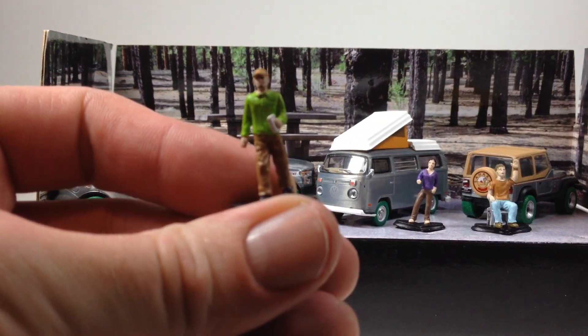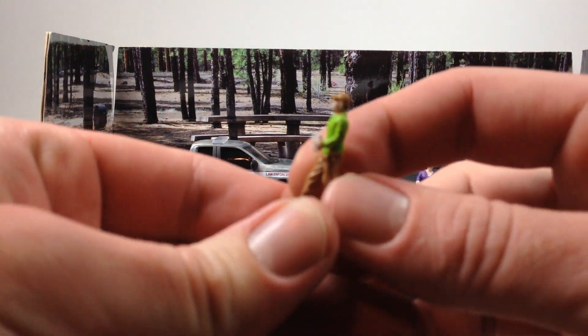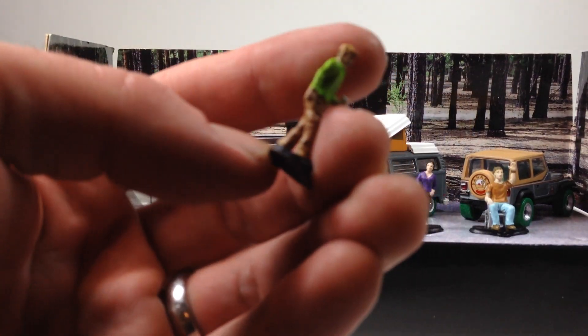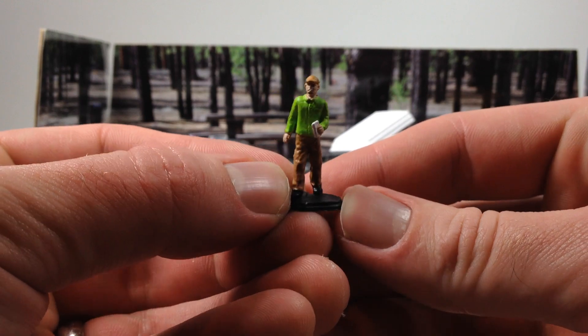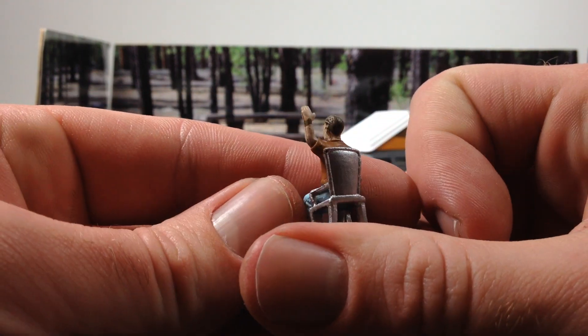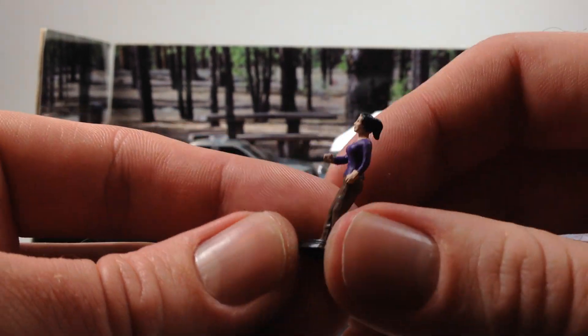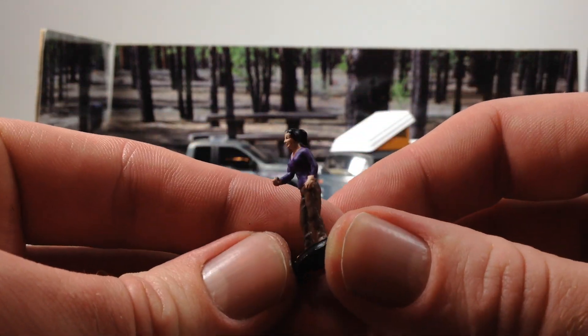Let's take a look at the figures. There's this guy with a hat and something in his hand — not really sure what it is, not a beverage. There's this guy sitting on a chair and waving — 'welcome to our campsite.' And then this lady who just has her fist out; not holding anything. Maybe a thumbs up, whatever.